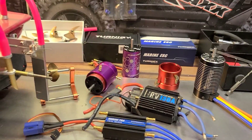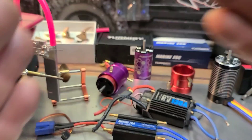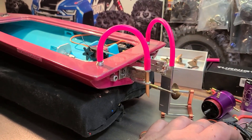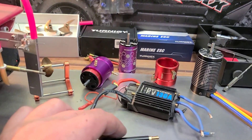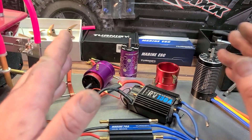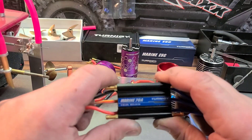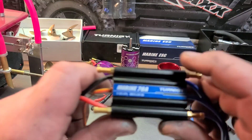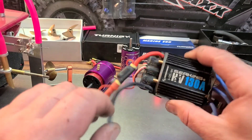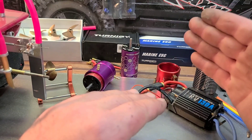For any boat build you've got to pick out your power system. You can go brushed, brushless, or nitro. For this particular build we're going brushless. When picking out your brushless ESC and motor combo there's a few rules to live by. For total length up to 27 inches, I recommend up to a 100 amp ESC. For boats greater than 27 inches I would recommend a 100 amp plus ESC.